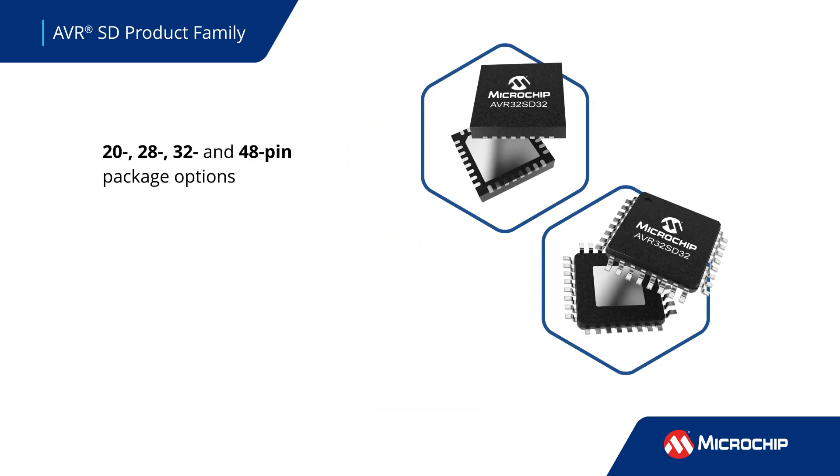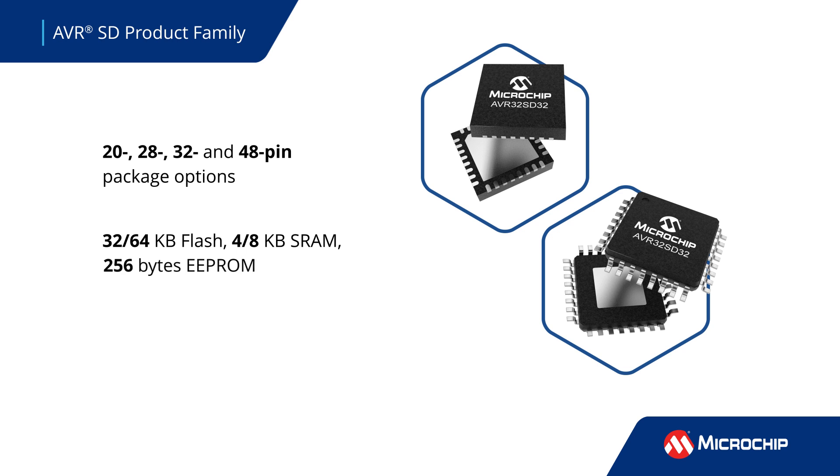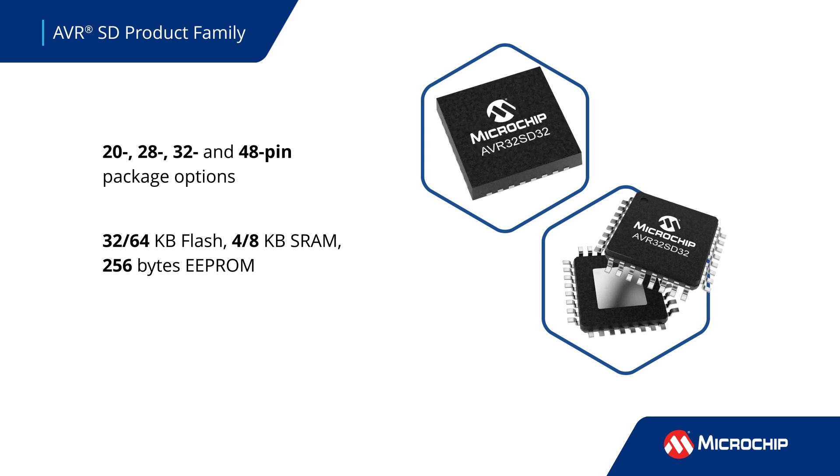The AVRSD family comes in multiple package options and features up to 64 kilobytes of flash, 8 kilobytes of SRAM, and 256 bytes of EEPROM.